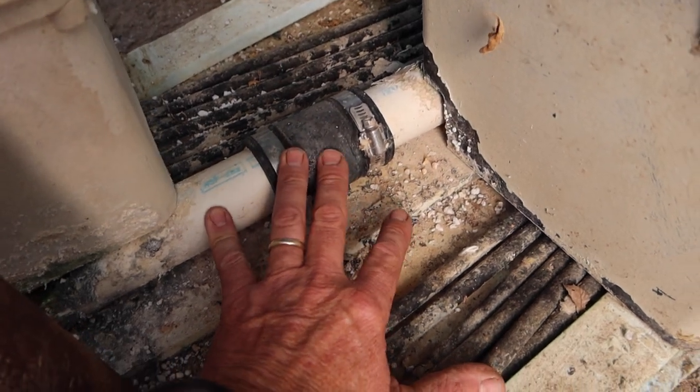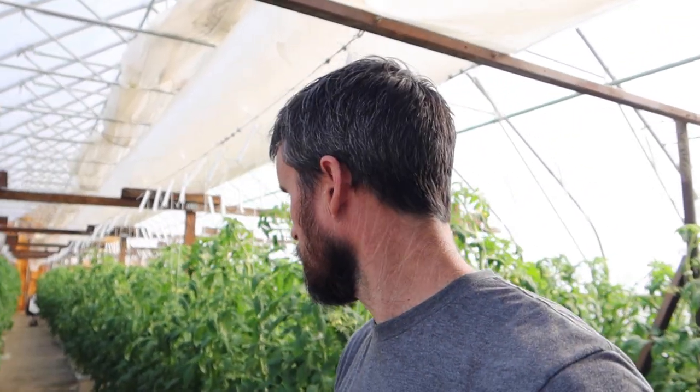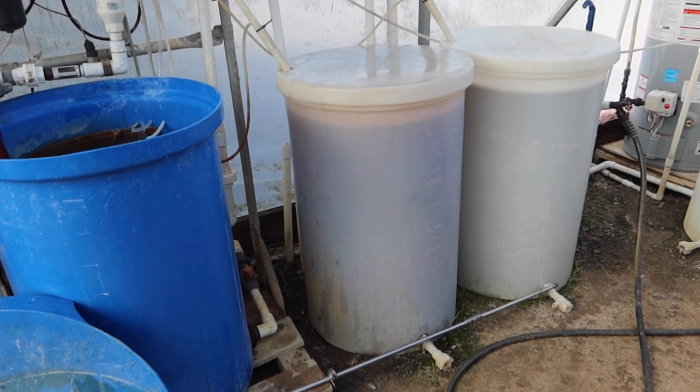Another question I often get is whether we recirculate our nutrient solution after feeding our plants. After it feeds the plants it leaches out into a catch tube and drains outside into our fields. It is possible to recirculate and reuse it, but I don't know enough about that to incorporate it in our operation. So we currently don't recirculate or capture our leachate — the used-up fertilizer solution after the plants have taken the nutrients they need. We just let ours run out into the field, which fertilizes our soil a little. It's mainly just water at that point.